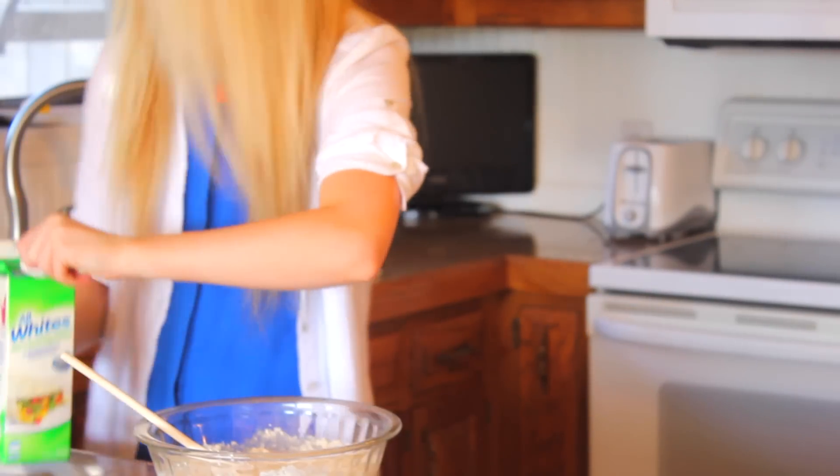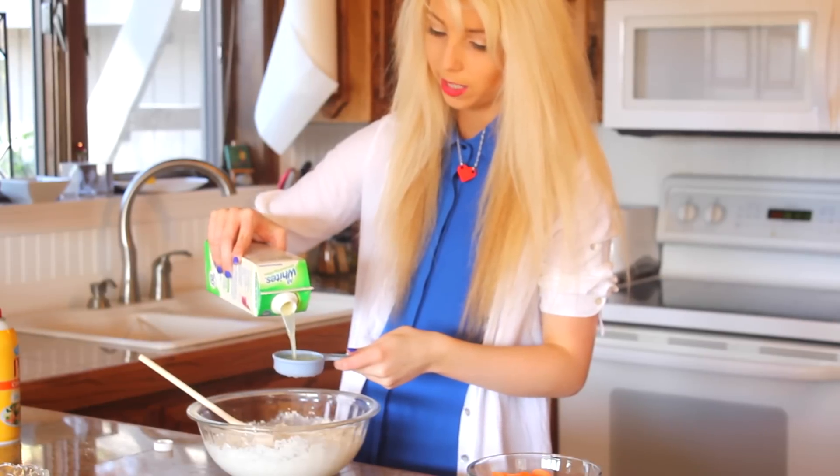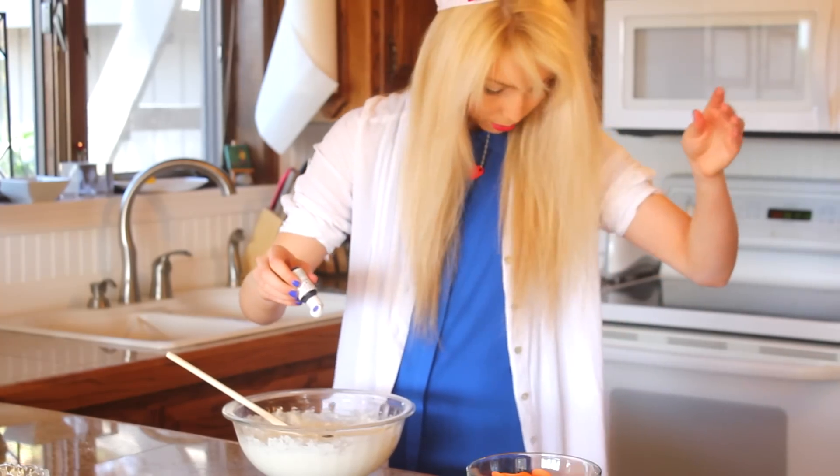You're going to need a bowl and the box ingredients or substitute things — it's your free-for-all. This time I'm just going to use liquid egg whites. However, I've forgotten how many of these I've put in, so let's just do another one. One, two.